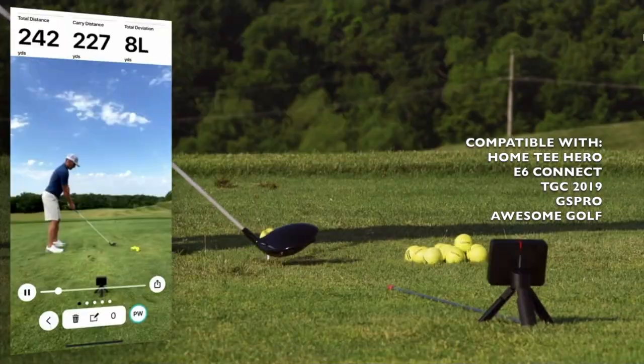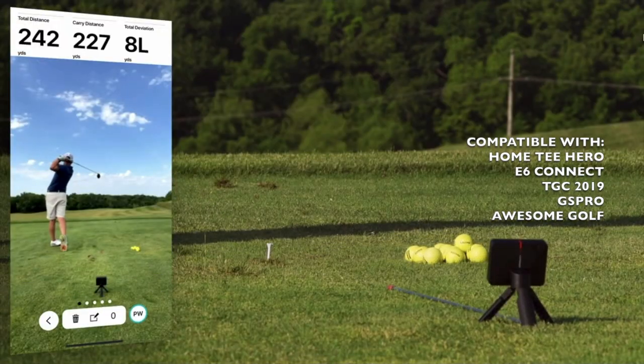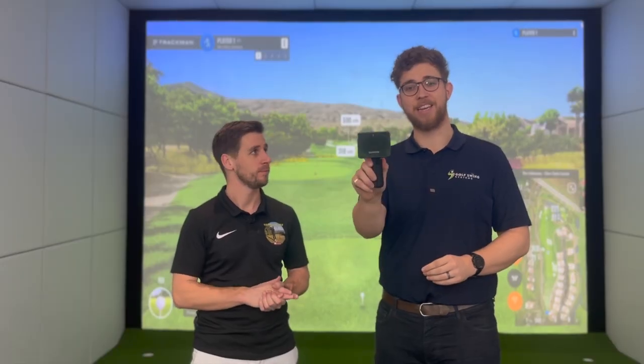It's a great little device if you want to just take it to the driving range, or even if you want to set up a little simulator at home. It's mini, so you can take it wherever you go.